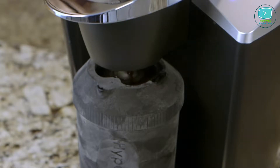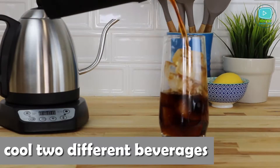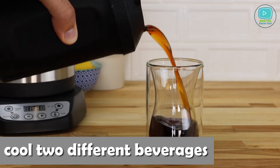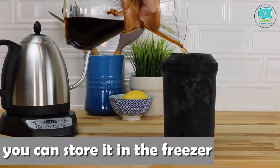Why not use ice cubes, you may ask? Well, the reason is that extra liquid changes the taste of any drink. Moreover, you can cool two different beverages one after another. Hyperchiller will be cold enough to chill any beverage even after a hot coffee, not to mention the fact that you can store it in a freezer. Cool your drinks anytime you need.